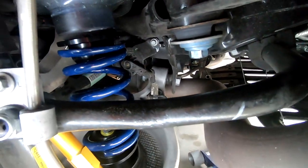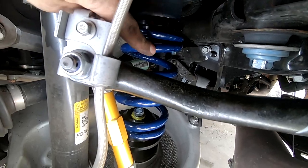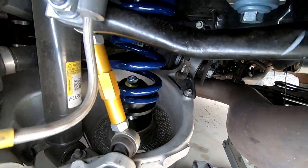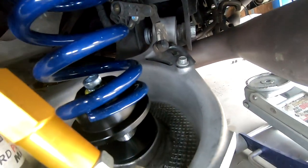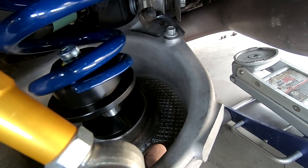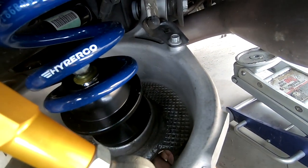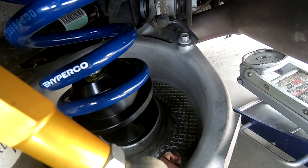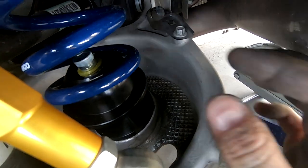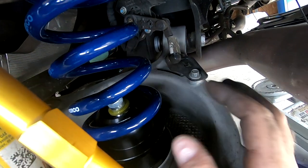Here it is all in — we've got our upper perch, spring, and lower perch. To go up and down I'm just turning that jack bolt underneath, and to swap springs all you have to do is turn that jack bolt all the way down and you get enough room to just pull the spring out if you want to change spring rates.